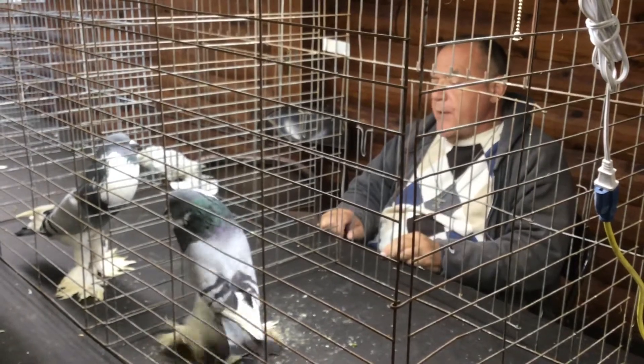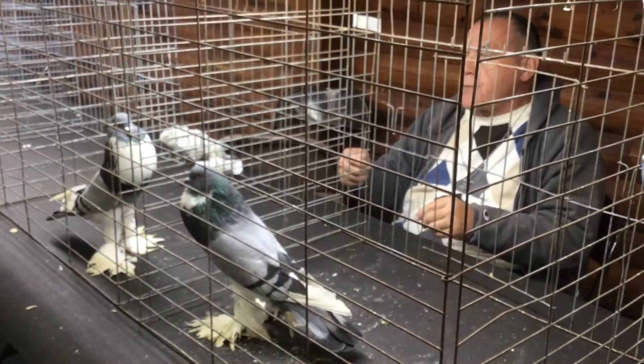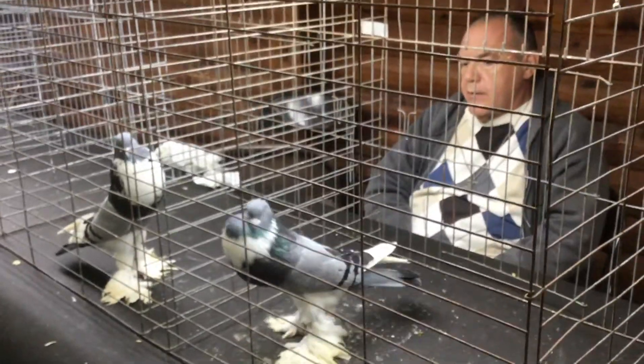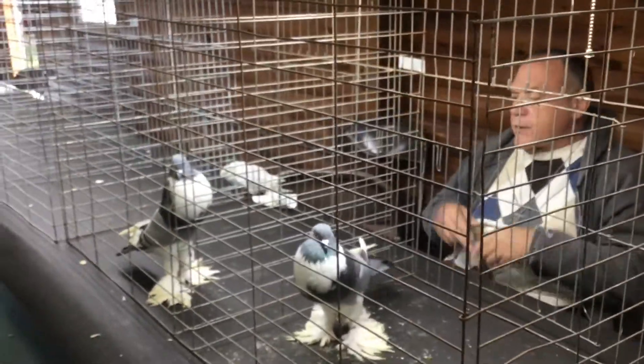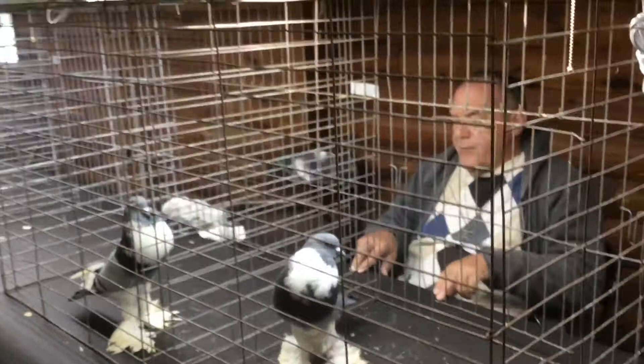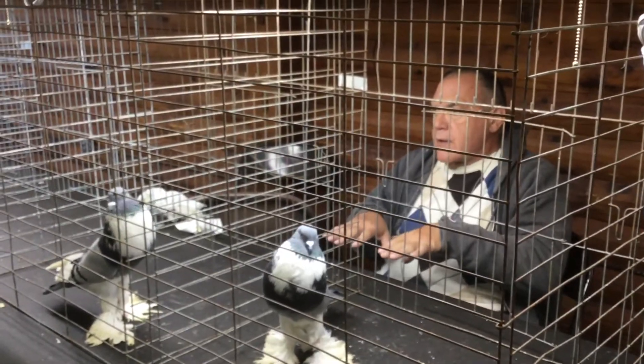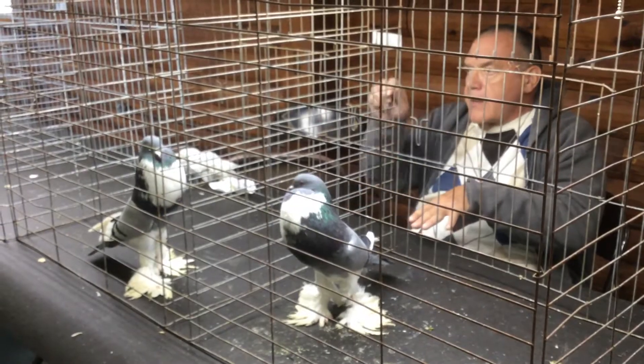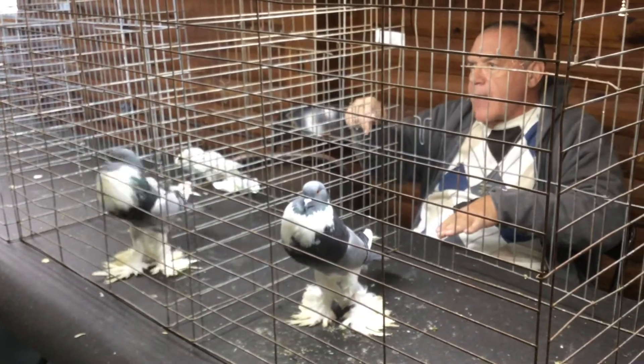If you're going to a big show, you've got to pull them six weeks before, and then they'll come in good. And also, if you can suspend their feeders when they're eating — you feed them so they eat off the top.